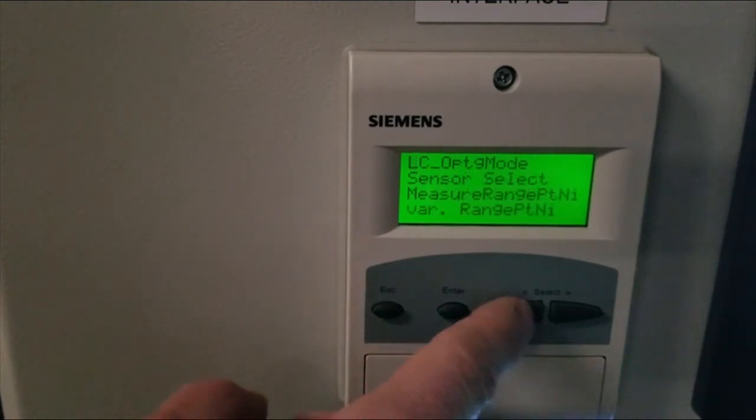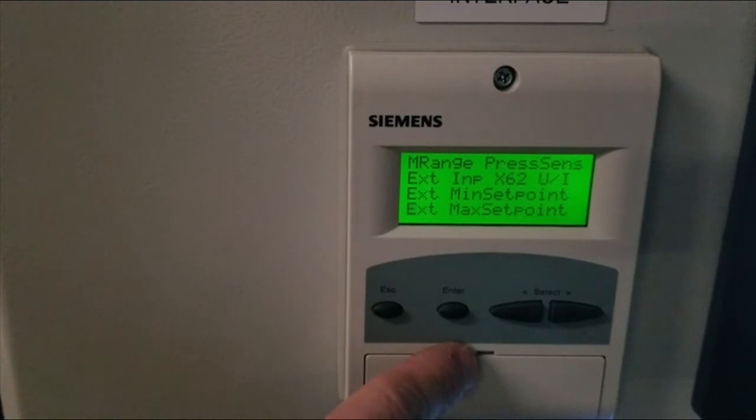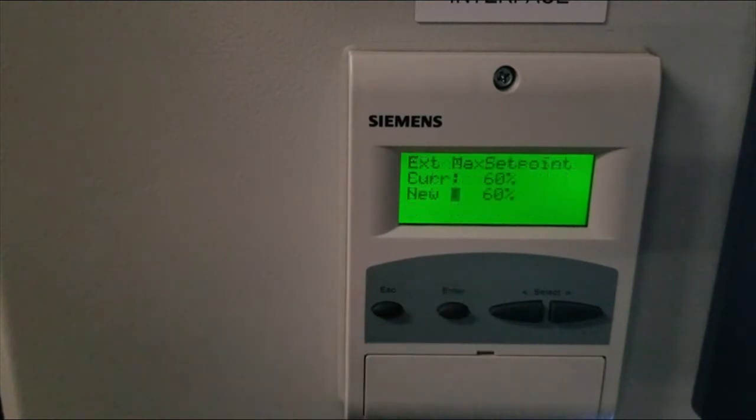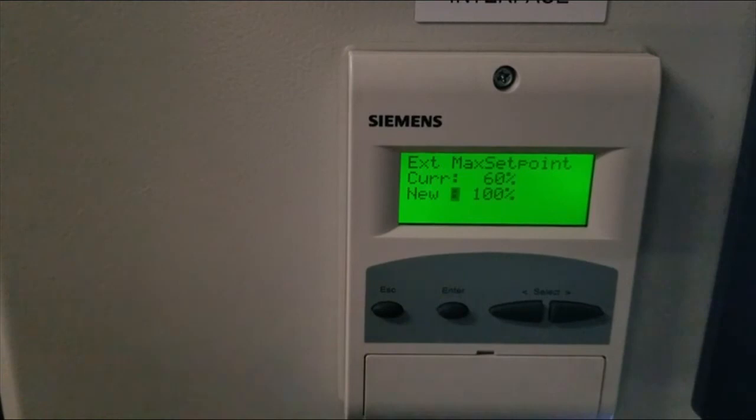Tap escape once, then scroll down to external max set point. The factory default is 60%, which limits the maximum set point the touch screen can send to the LMV. You always want to change this to 100%. Once changed, hit enter, and you'll notice your current now becomes your new.